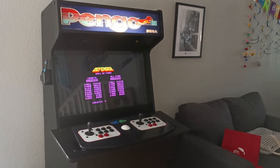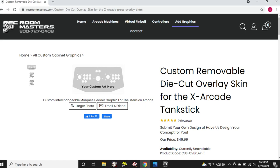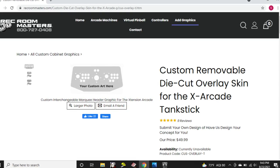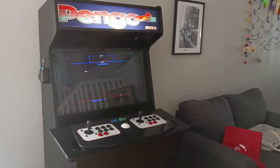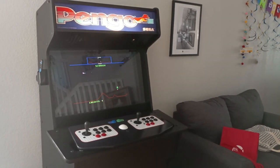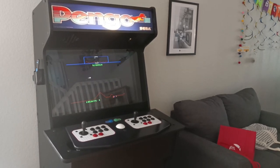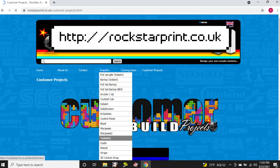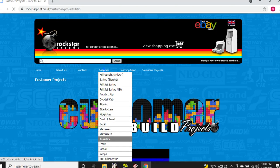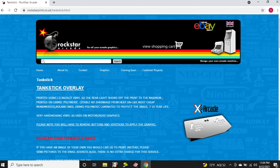The next thing to do was to find a vendor, and this was harder than I anticipated. Rec Room Masters has a page still linked from Google, but it's not something they offer any longer — I reached out and confirmed that. I reached out to a couple other vendors; some surprisingly didn't even answer me. Finally, I found an eBay seller that also had a website: Rockstar Print. They were offering the service with customization at a great price.